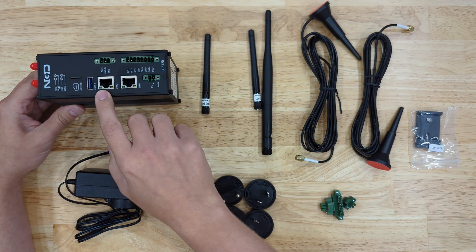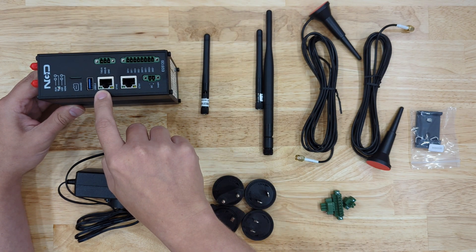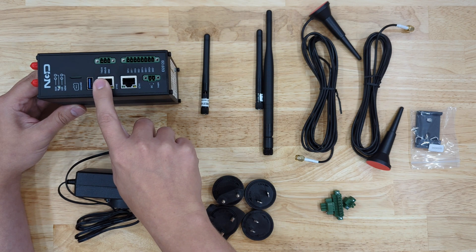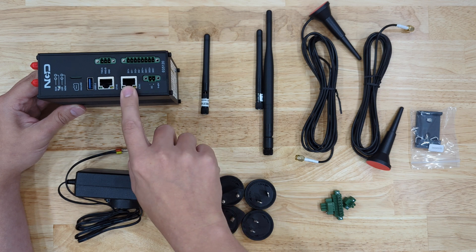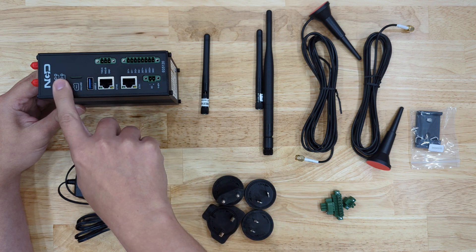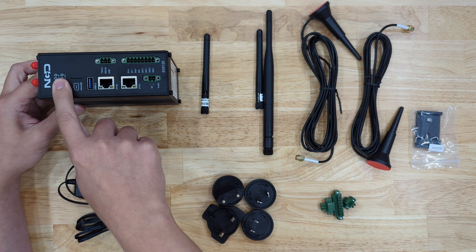On this portion, you can see that we have ETH0. By default, this will act as a client, and you can connect this to an existing network to put this gateway on that network. ETH1 will act as a router, so any devices connected to this will use this gateway as a router and get internet from it.